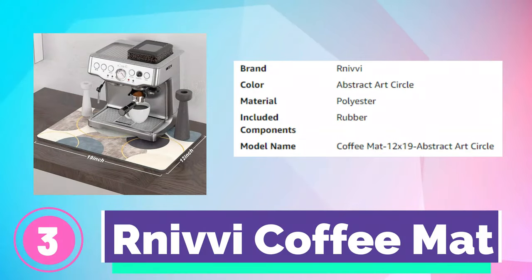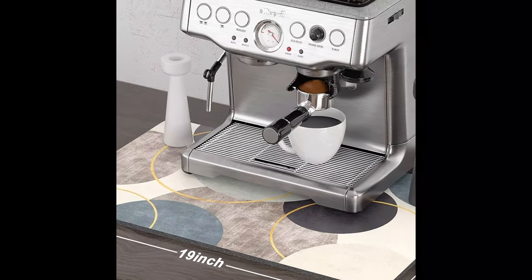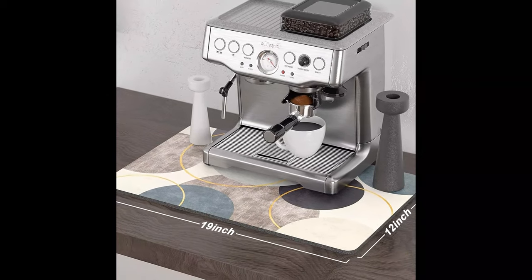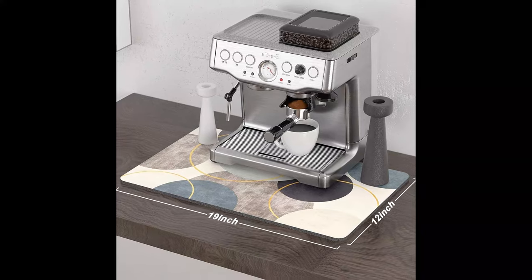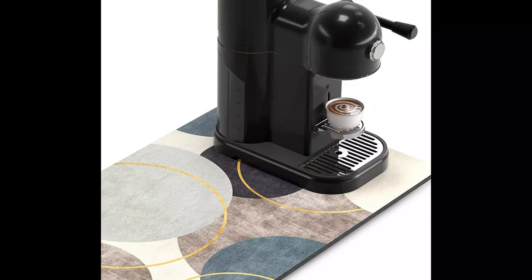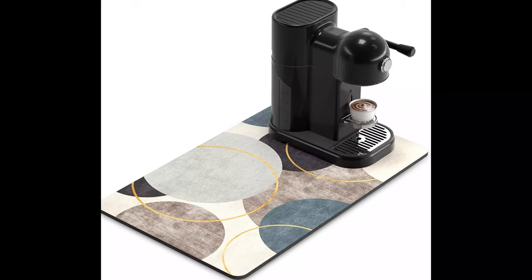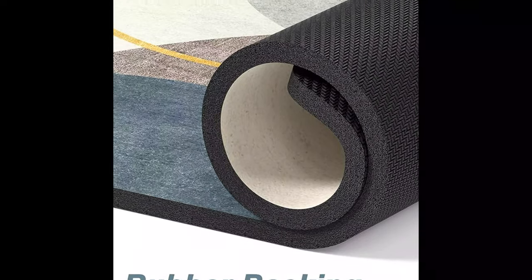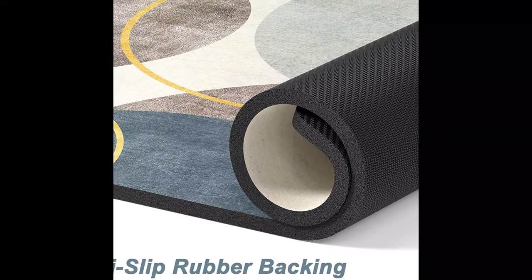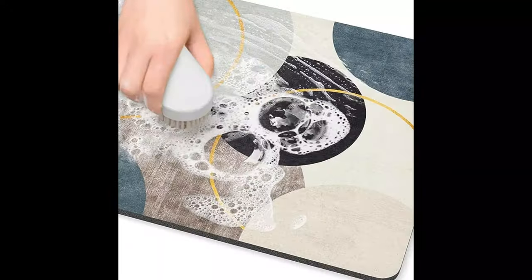Number 3. Rniffy Coffee Mat. This coffee bar mat features a unique design — elegant yet simplistic — that goes well with any style of table or coffee corner. It is crafted from absorbent suede and anti-slip rubber. The surface is soft, anti-fray, heat-proof, and can quickly absorb liquid and catch coffee splashes. The rubber backing with anti-slip texture can firmly grip the floor without unwanted sliding, making it safer.